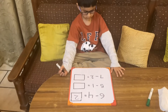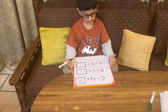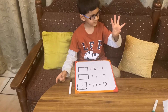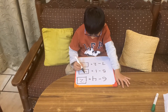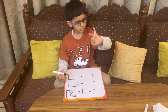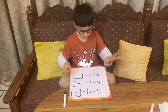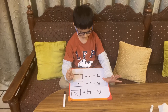Next question: five minus one. How many toffees do you have? Open five fingers. How many has Mama eaten? Close one. How many are left? The next question is seven minus two. Close two fingers. How many are left?